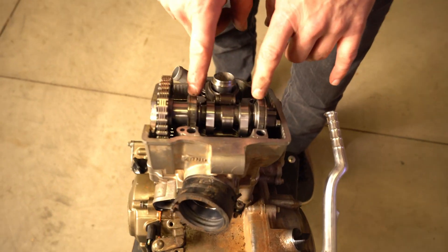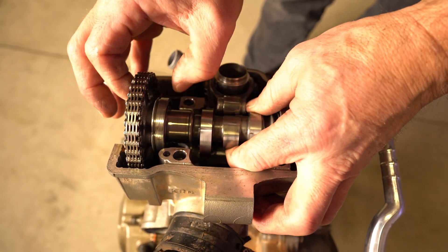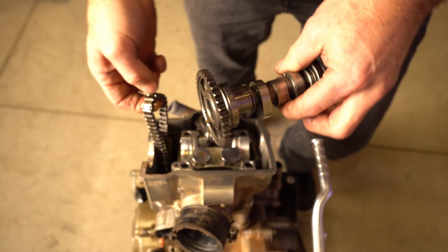So now the next thing I'm going to do is remove the timing chain. What you do — you see this bearing will slide — I'm going to slide it that way, it lets it drop, and then I can just take that off.